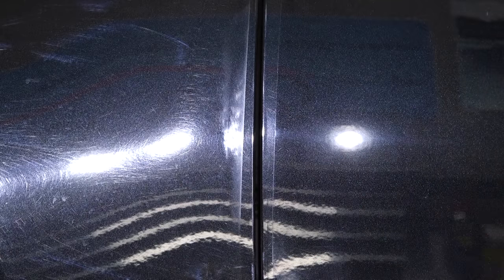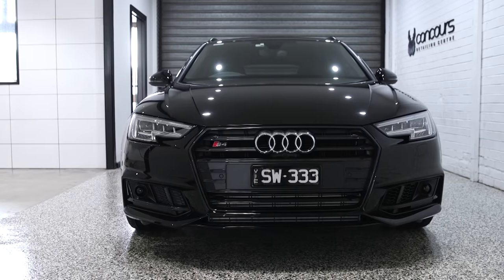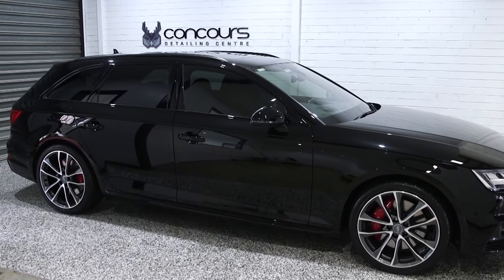Generally, harder car paints tend to require quite a lot more work with your aggressive polishes and pads to correct most scratches and defects, but they will then prove to be quite easy in achieving that perfect high gloss finish. Whereas softer car paints tend to be much easier in relation to removing and correcting defects, but then become a little harder to achieve that perfect polished finish.